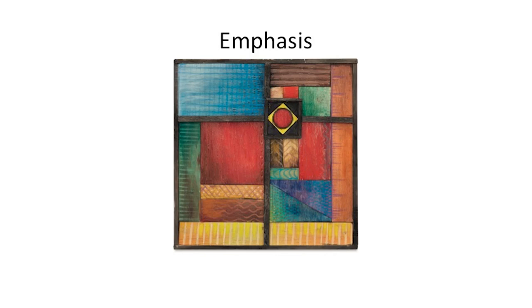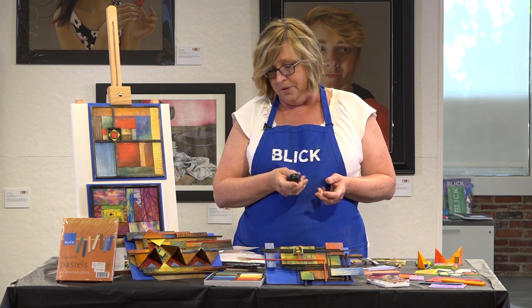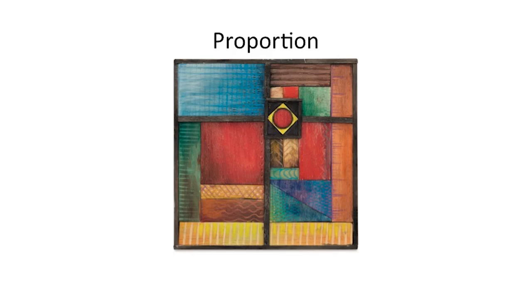Our emphasis today is going to be on emphasis. The area of emphasis is the red dot because it's the one thing that's circular and it's in the one wood piece that is on a diagonal. Another clue that can lead to emphasis is proportion. As you can see, there's a lot of different shapes — we've got a big shape, we've got smaller shapes. The proportion is thought out with the larger shape, and it gets smaller as you go in. The pieces are all proportionate to each other.